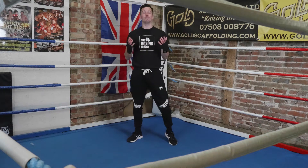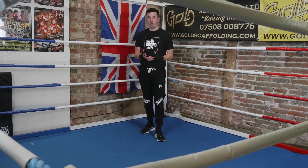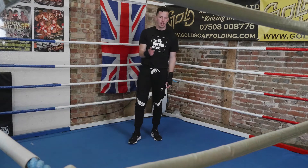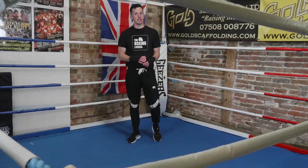Welcome to the Boxing Locker. I am Matt Goddard, former professional boxer, now boxing coach, and this is another video in my Wondrous Boxing 101 series that I'm sure you've watched all the videos of. If you haven't, go back and check those out. Let's get ready to level all your boxing up.